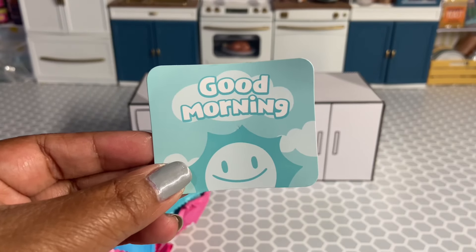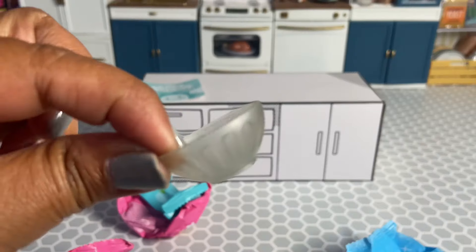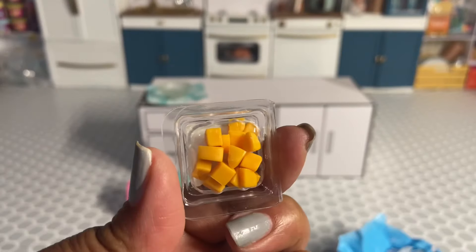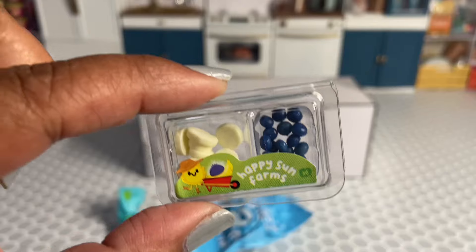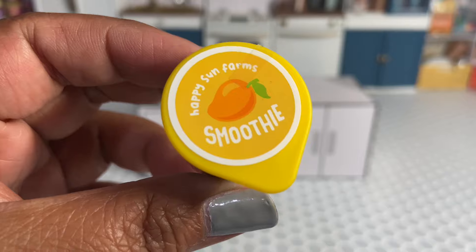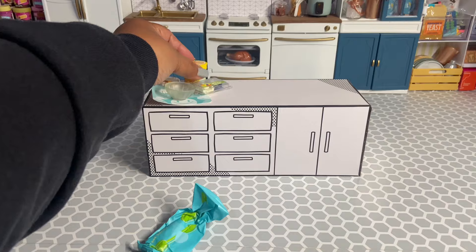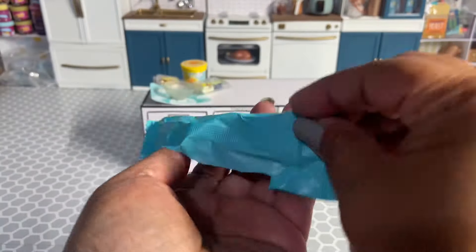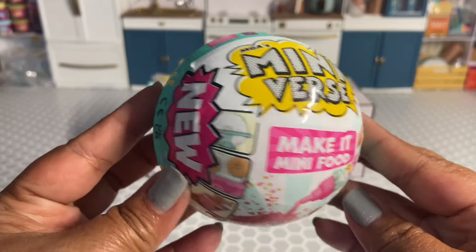We got a Good Morning lace mat — good sign because I got a bowl. Got some mango pieces, some banana slices and blueberries, and we got a mango smoothie. I love mangoes — it's one of my favorite fruits. And we got our utensils: a spoon. Let's open the next one.